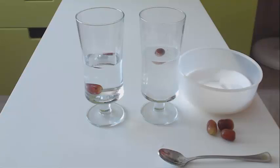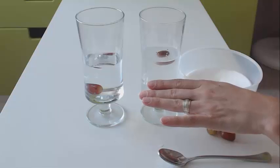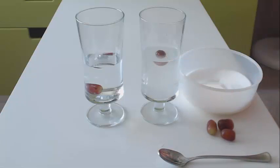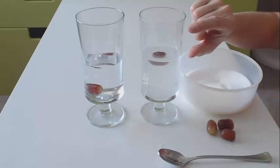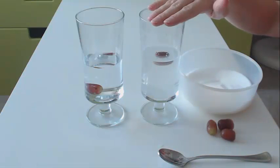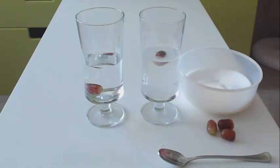You can take this experiment further and just add sugar water to a glass, and then slowly pour some plain water on top of that, taking care that the two solutions don't mix. So what you will actually get is a layer of plain water on top of a layer of sugar water. If you then add the grape in here, the grape will magically float in the middle of the solution. Quite easily done.